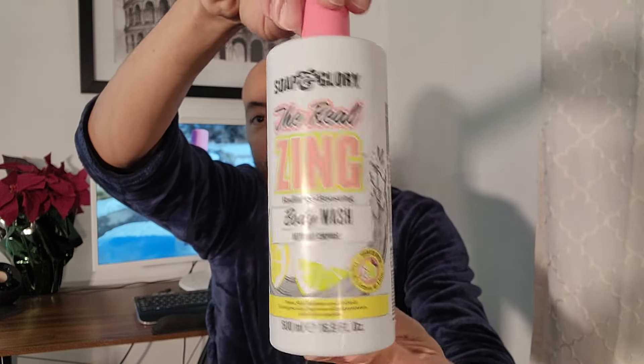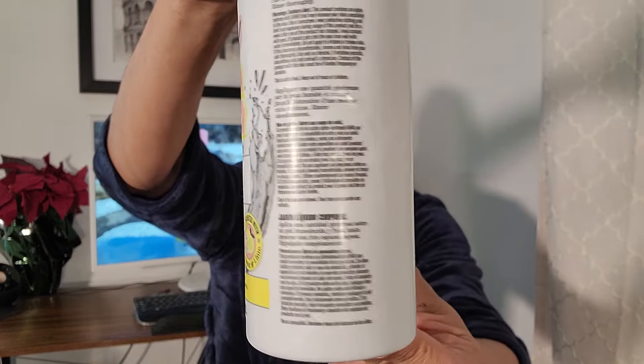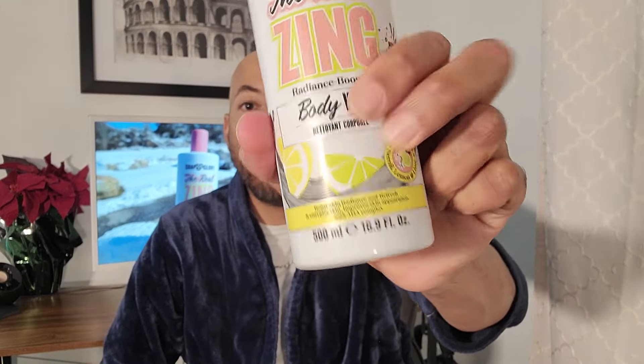I'll post a picture of the ingredient list at the end of the video — in very small print, I might add. The five days went by really fast because I did like this scent. On the front you can see it shows lemons, and they do not disappoint. When you get in the shower you do notice it — it's a mild lemon aroma. It's like fresh citrus. It's delicious.